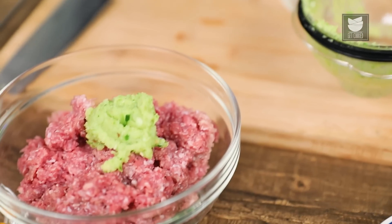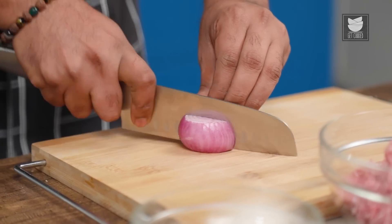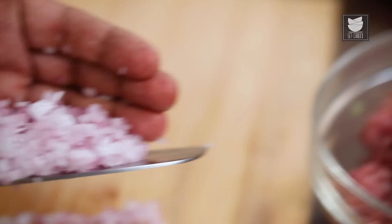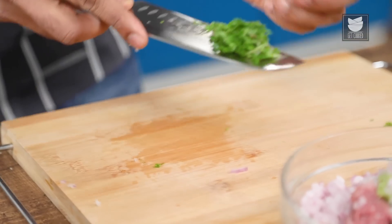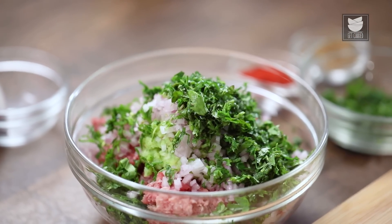Add finely chopped Red Onions, finely chopped Mint Leaves, and finely chopped Coriander Leaves — ensure you pat dry both herbs as you do not want any water in the mix. Remember: Kacche Keeme Ke Kebab uses no Corn Starch, no Gram Flour, no Potatoes, no Bread Crumbs in any form — no soaked bread, no Panko, no Vermicelli, no Rava or Semolina. It's just Kacche Keeme Ke Kebab.